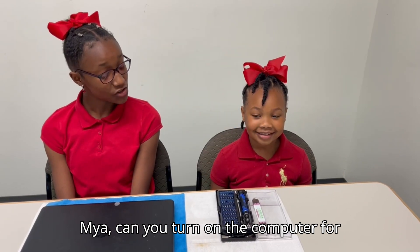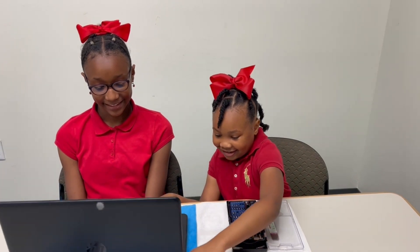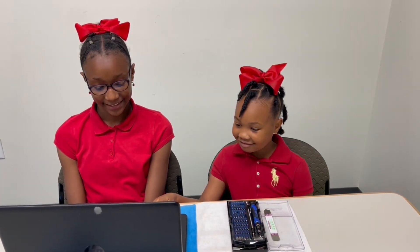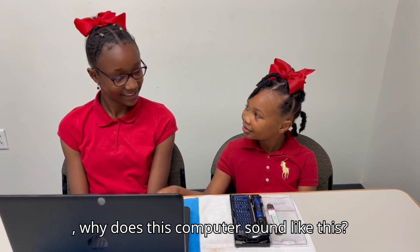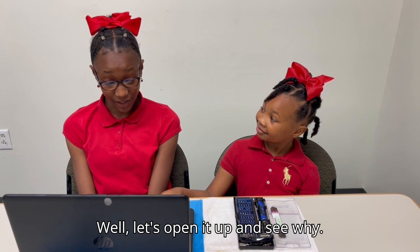Maya, can you turn on the computer for me? Maya, why does this computer sound like this? Well, let's open it up and see why.